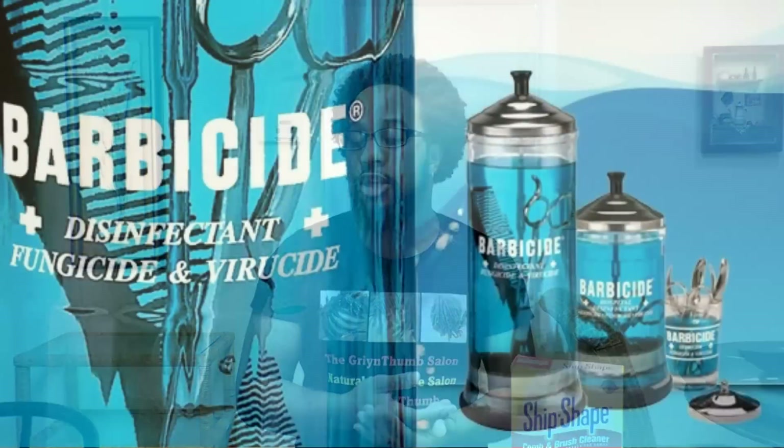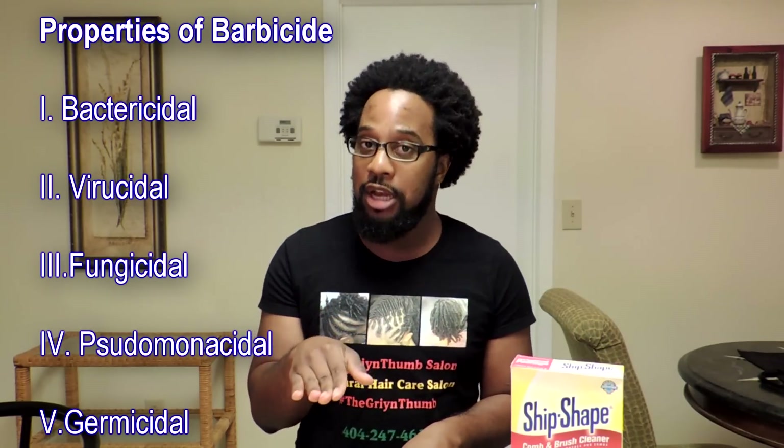That's basically how licensed cosmetologists like myself clean our hair tools. Next, let's talk a little about disinfection. A disinfectant is anything designed to destroy or inhibit the growth of microorganisms that cause diseases. What stylists and barbers use is a liquid known as Barbicide. You can find this at hospitals too, because our professions are actually related. Barbicide is a liquid solution that is barbicidal, virucidal, fungicidal, and pseudomonicidal.